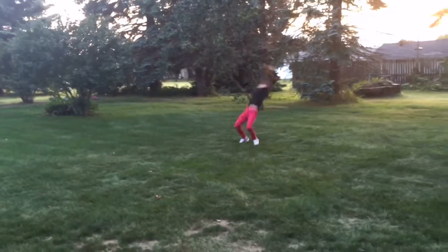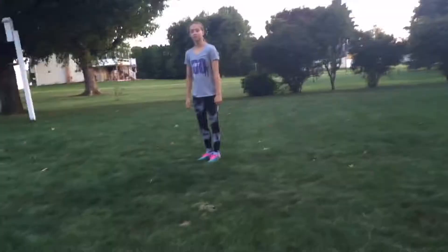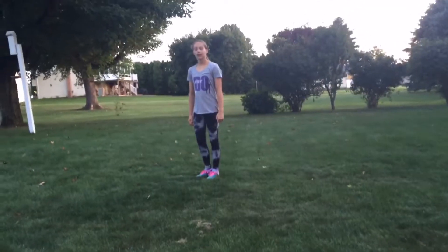One, two, three, four. I'm doing a back tuck.